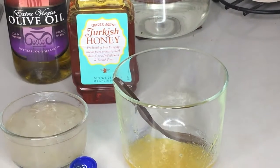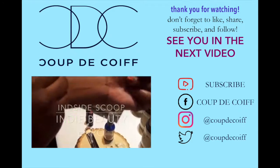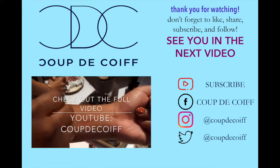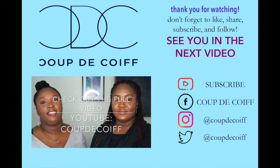If you like this and want to try more DIY hair and beauty, check out our post that we'll link below. We'll see you in the next video. Thank you!